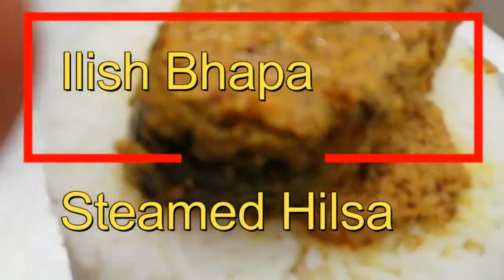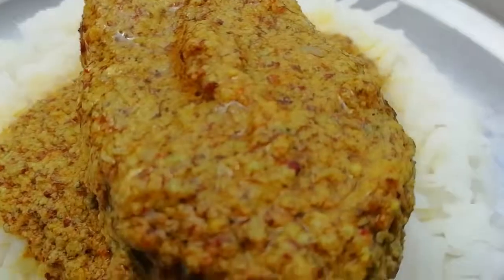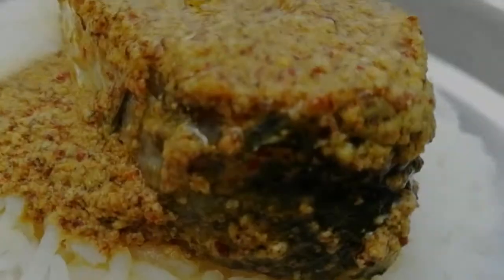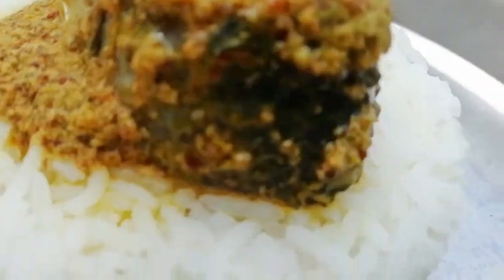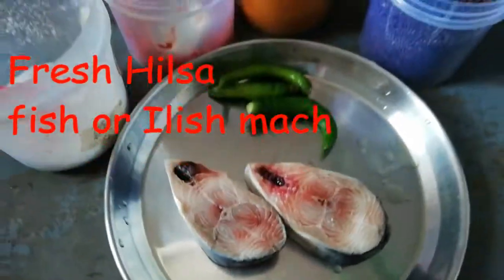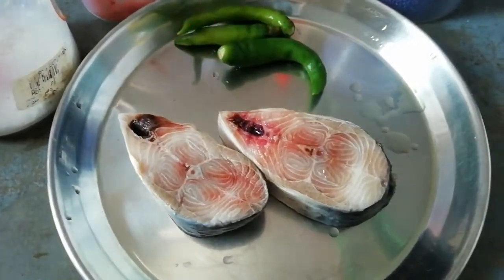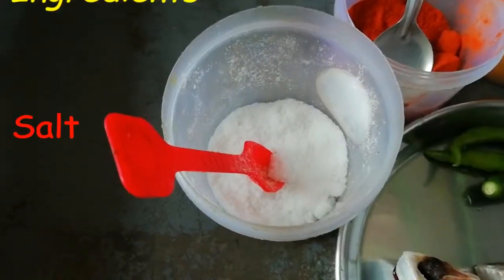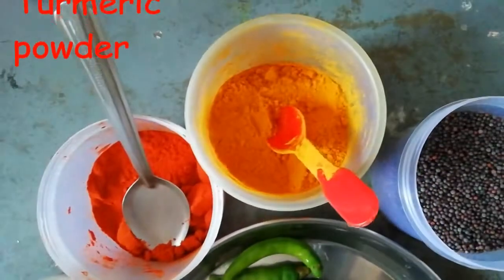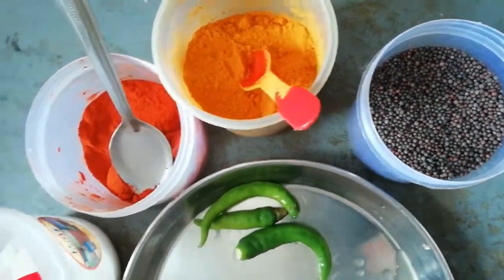Today's recipe is Ilish Bhapa — steamed hilsha fish. We steam it in the oven. You can also make it in an oven-safe container. For this recipe we need hilsha fish, green chili, salt, red chili powder, turmeric powder, and mustard.